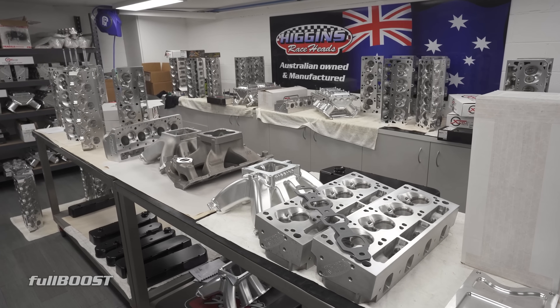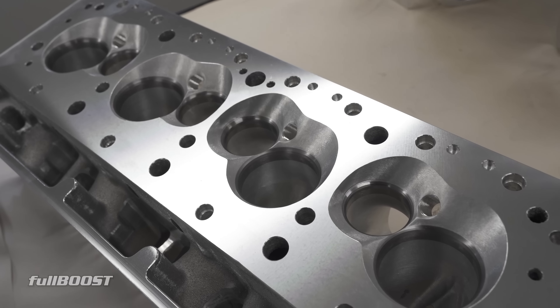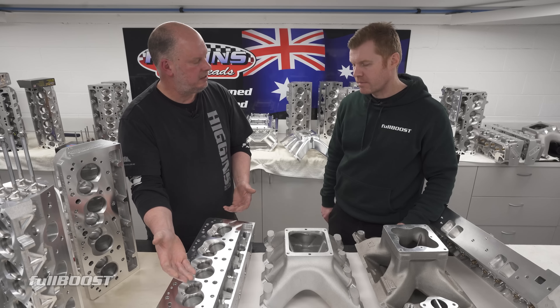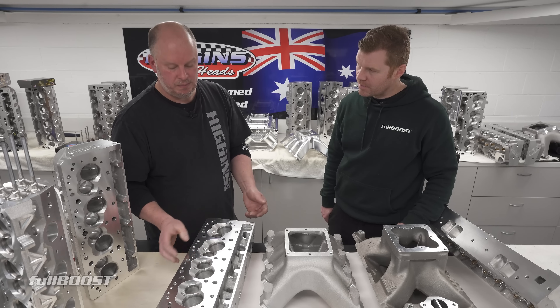Some of the other things with the SP2: the head size — it's a pretty big cube compared to a much smaller head. You've got a lot more area to put your water jackets, so you've got a lot more water going through the head for cooling. And you've obviously got a lot more room for your port designs.